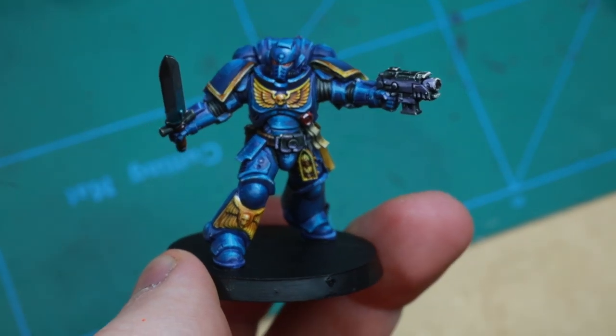We all need more contrast and space marines in our life. Therefore I give you the most smurfy bolter boys of them all — the Ultramarine.